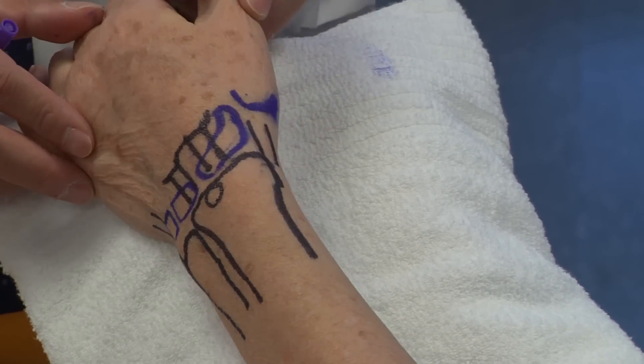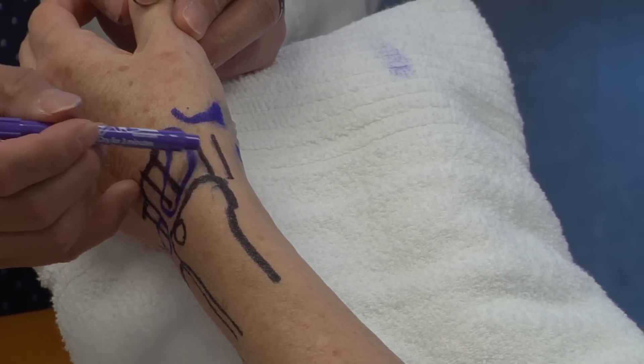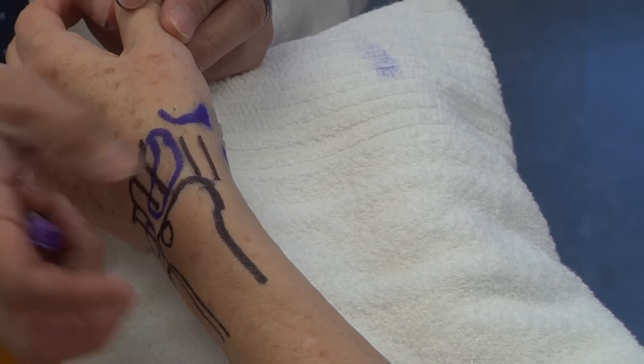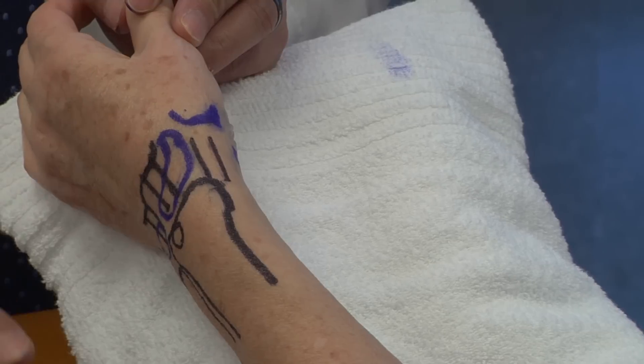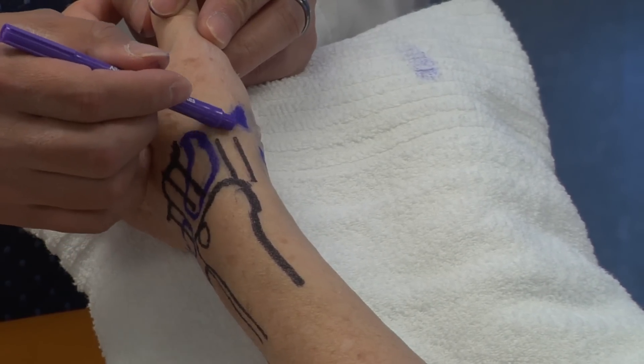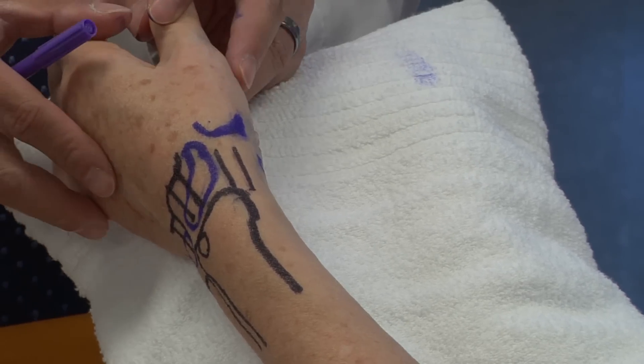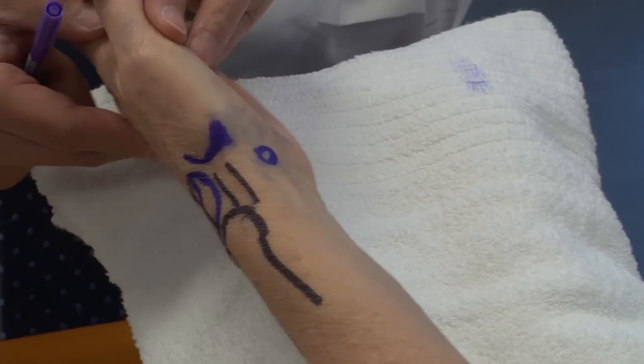Turning Carol's hand this direction, this is the first dorsal compartment, which you can palpate fairly easily. That's your abductor pollicis longus and your extensor pollicis brevis tendon as it goes distally towards the thumb CMC joint. It's also important to be able to outline the base of the thumb metacarpal.